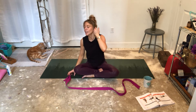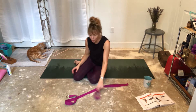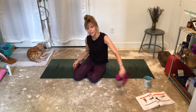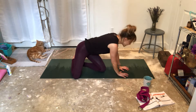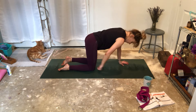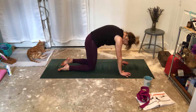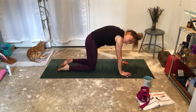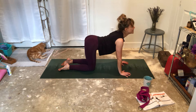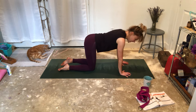Let's continue on. I love me some cat-cows because they really, really help to gain a little bit of flexibility in the spine. We're going to go back to cat-cows. Make sure wrists underneath shoulders, knees under hips. Inhale. Cow — spread the shoulder blades apart. Exhale. Cat. Inhale. Cow. Exhale. Cat.